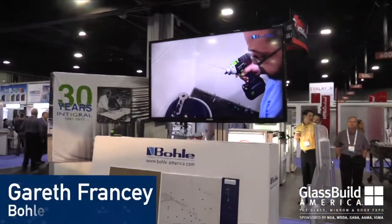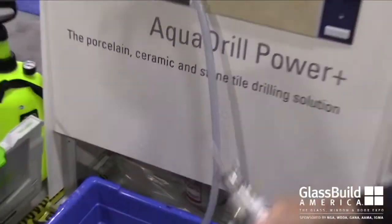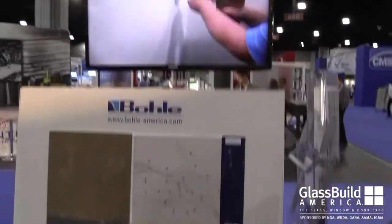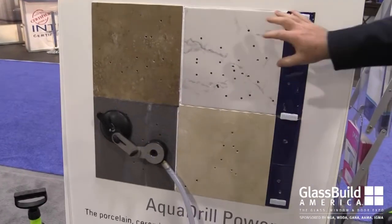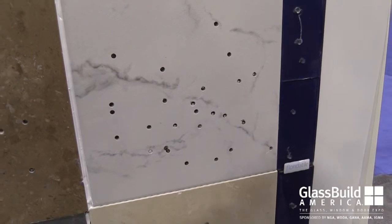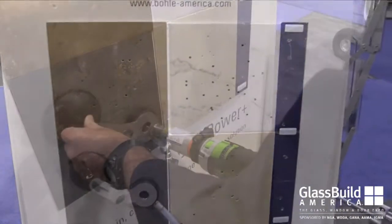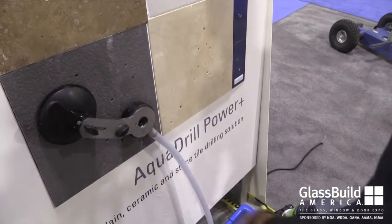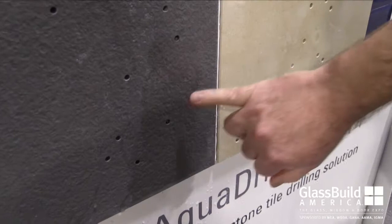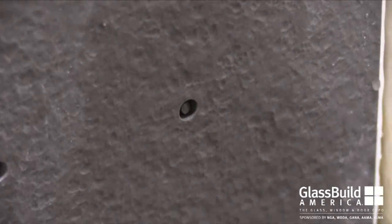We're going to bring it to the AquaDrill — this has been the head of the show so far. Boulders developed a power tool that is designed for shower glass installation. The biggest concern that shower glass hardware installers have is the tile — drilling into porcelain, ceramic, stone, travertine, glass tiles — it's always a problem. With this tool, it's clean, it's efficient, it's extremely accurate, there's no risk of the tile cracking, and it's fast.